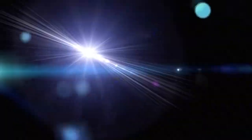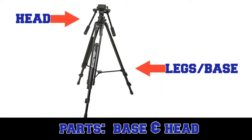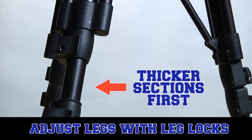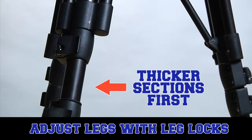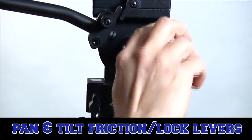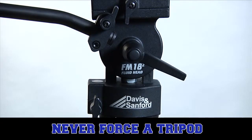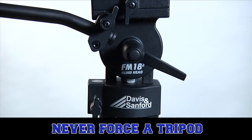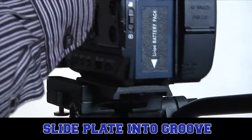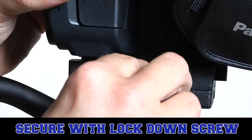Now let's review. The ProVista 75XB comes in two parts: the base and the head. You adjust the height of the legs by using the quick flip leg locks — start by extending the thicker legs first. The head has tilt and pan levers that function both as drag adjustments and locks. Always lock a tripod before walking away from it. Never force a locked head to tilt or pan. The tripod plate attaches to the camera; once attached, slide the plate carefully onto the tripod, making sure that it's in its groove, and lock the plate in place with a tightening screw.